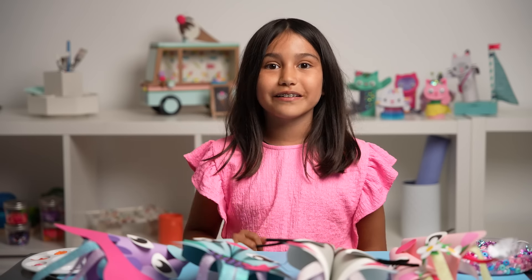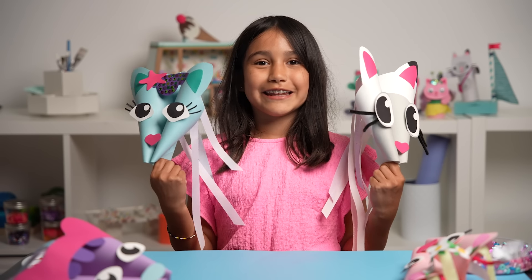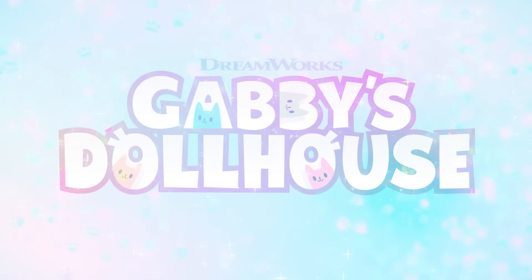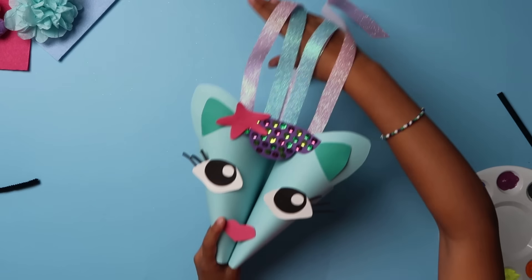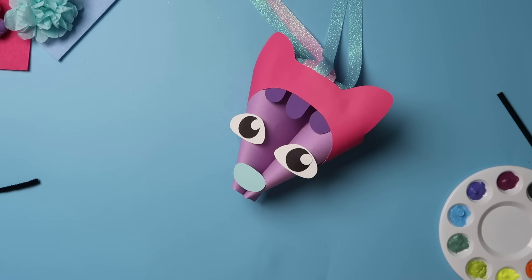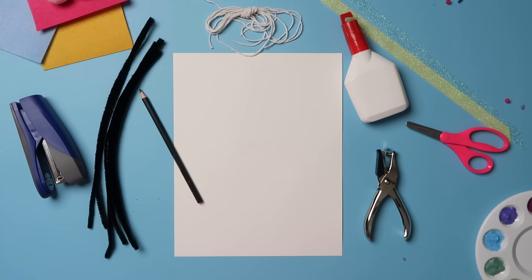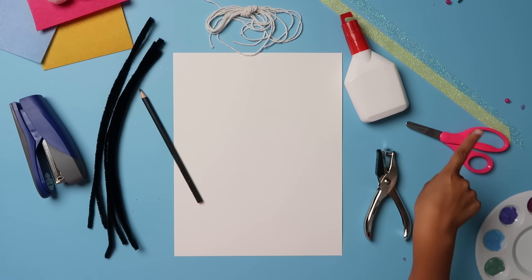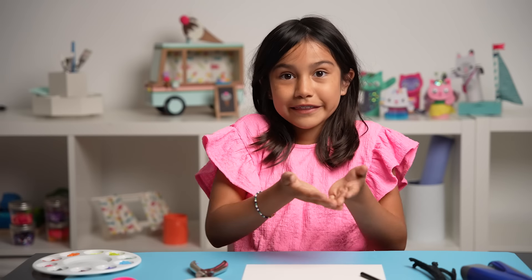Hi, friends! My name is Tessa and I have the perfect summer craft for you. I'm going to show you how to fly like a Gabby Cat with these DIY kites inspired by Gabby's Dollhouse. Today, I'm going to teach you how to make my favorite cat, Pandy — and the best part is you can make any Gabby Cat you want! To make a Pandy kite, you'll need paper, a pencil, string, glue, scissors, a stapler, a hole punch, pipe cleaners, and ribbon. Now let's get crafting — and remember, you can always ask a grown-up for help.